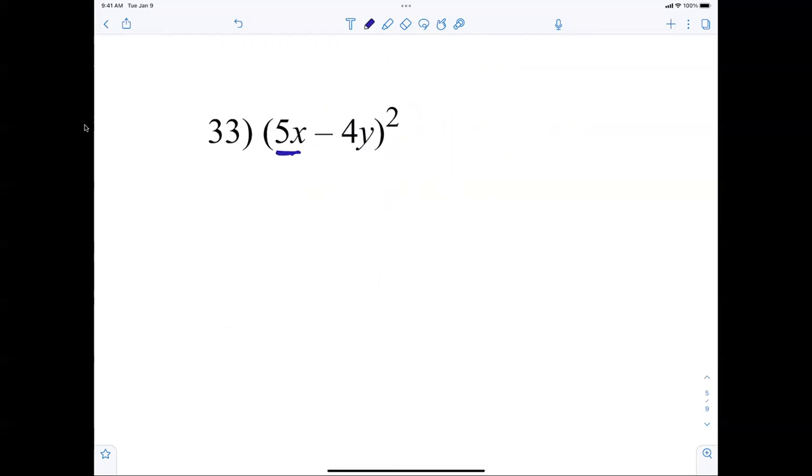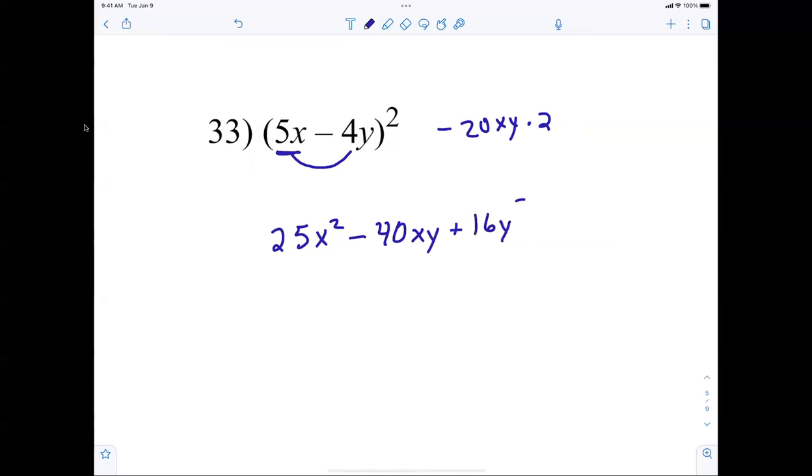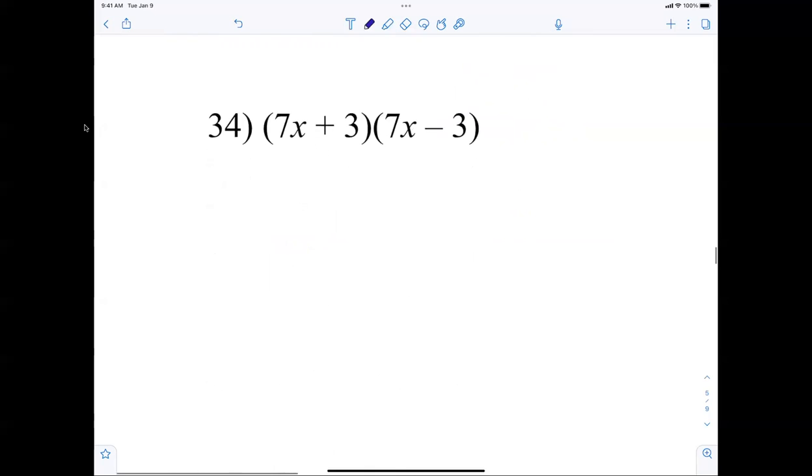A little bit harder — squaring 5x gives 25x squared. 5x times negative 4y is negative 20xy, multiplied by 2 gives the middle term negative 40xy. Then I square the last term: plus 16y squared. And for the difference of squares pattern, the middle terms cancel: 49x squared minus 9.